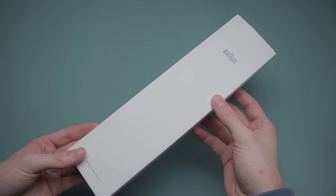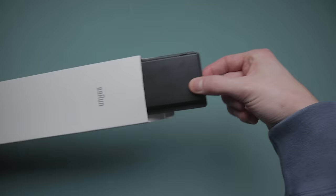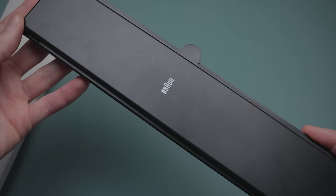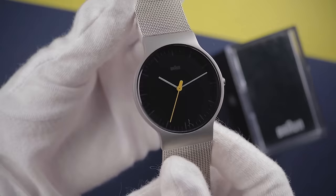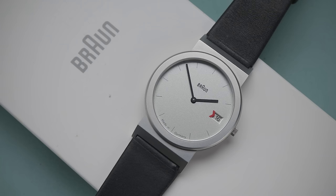It arrived in typical minimalist Braun packaging, with tiny branding and a surprisingly robust plastic case. This leaves a better first impression than the previous boxes, but packaging is still low on my list of importance when judging wristwatches. Last time, the first thing I noticed was the misaligned second hand. Luckily, there wasn't a repeat here, as this model doesn't have one.